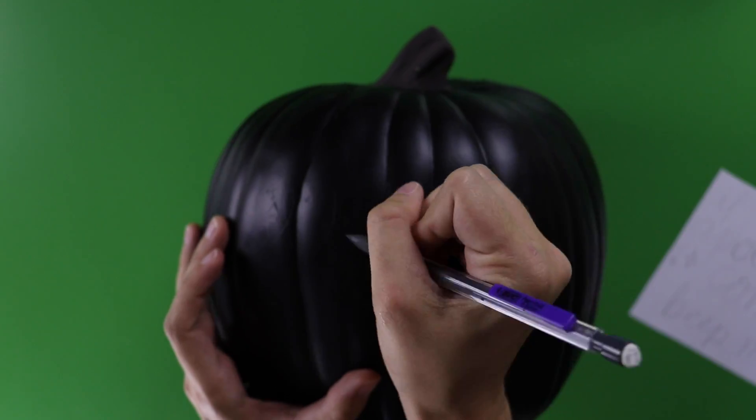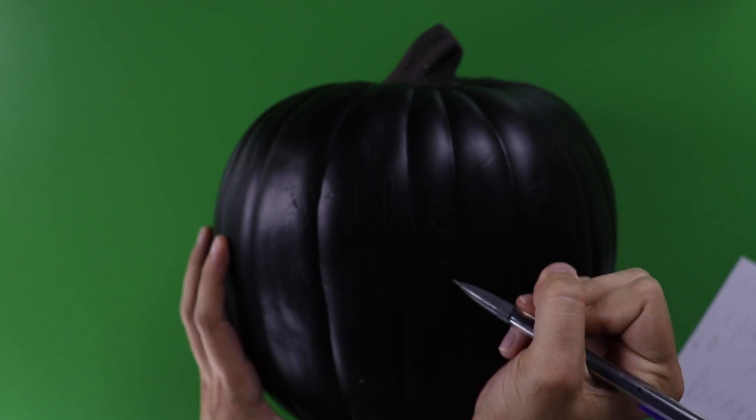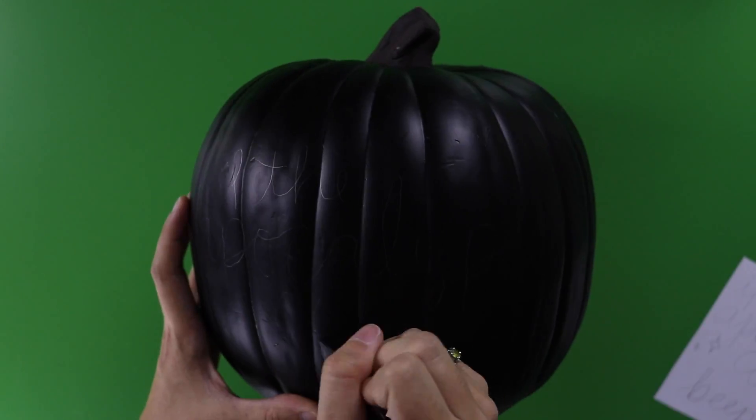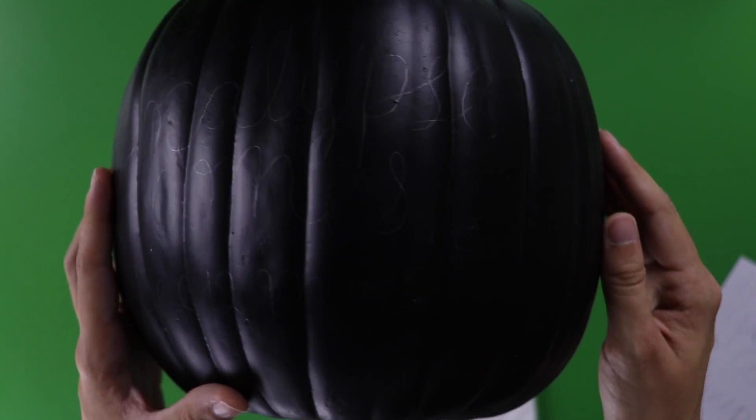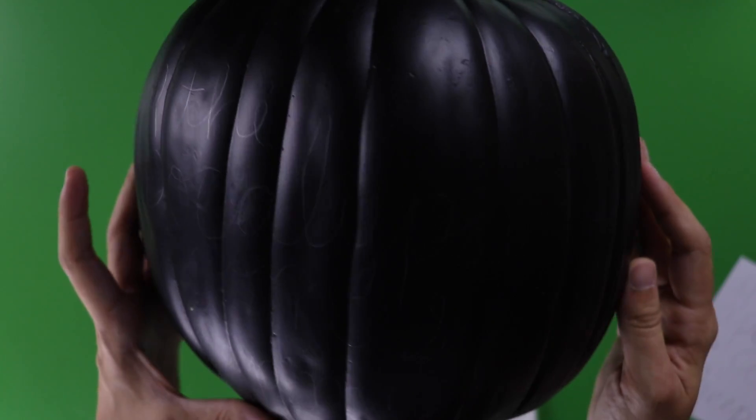Once you're happy with the design, use it as a general guide and start lightly writing the quote onto the pumpkin in pencil. It's a little tough to see on the black pumpkin, but up close the pencil catches the light a little, so it's just enough.